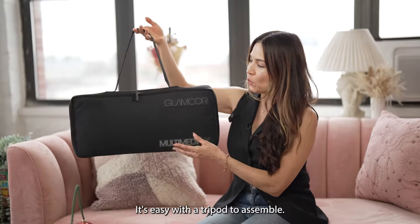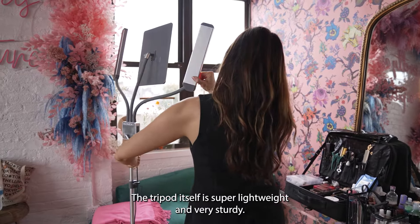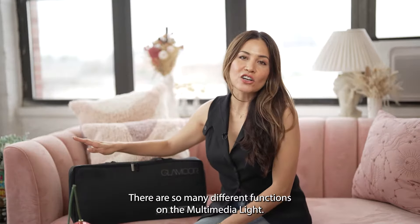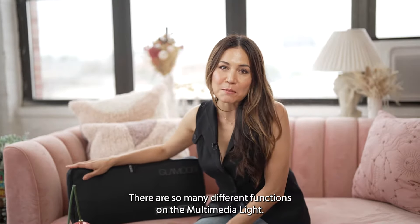It's easy with a tripod to assemble. The tripod itself is super lightweight and very sturdy. There are so many different functions on the Multimedia Lite.